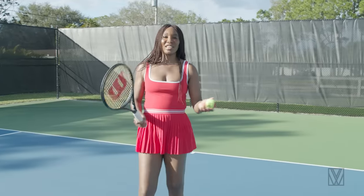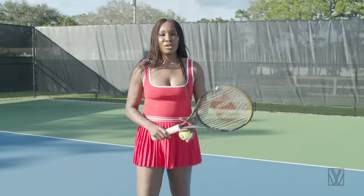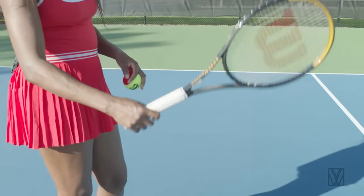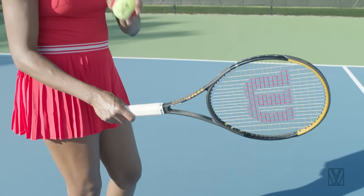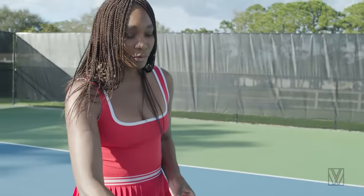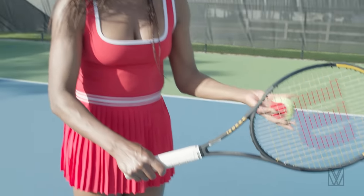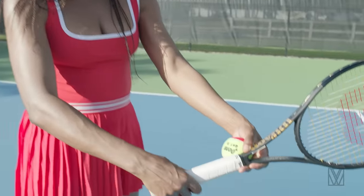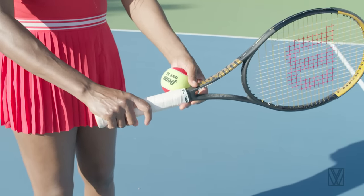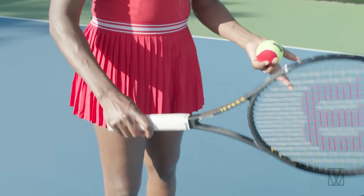Today we're going to review the kick serve. We've got a lot of questions about the kick and how to execute it, so we're going to show you how to do it. It starts out with the grip. We start our serve with the eastern grip — if you want to get more familiar with that, check out the video on basics of how to serve. With the kick, this is very advanced, so if you're not comfortable with it, you don't have to try it in match play until you're ready. You can slide that grip over from the eastern grip and go further this way.